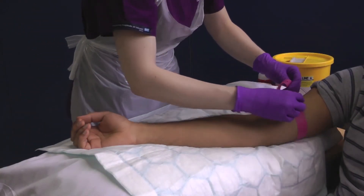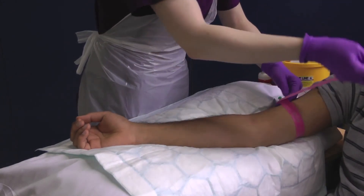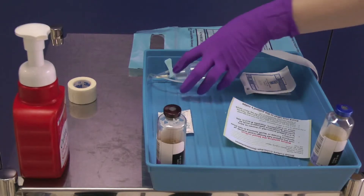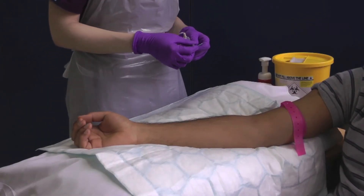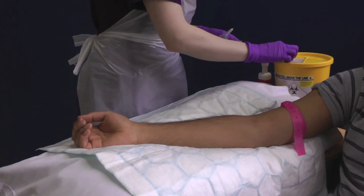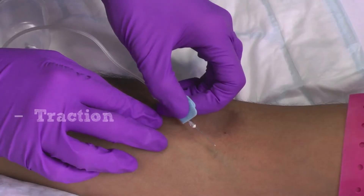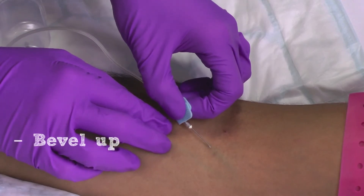Reapply your tourniquet to distend the vein. Do not repalpate the cleaned area of skin. Take your collection set and remove the plastic sheath from the winged needle. Apply traction below and to the side of the proposed puncture site to help immobilise the vein. Advance the needle bevel up into the vein.